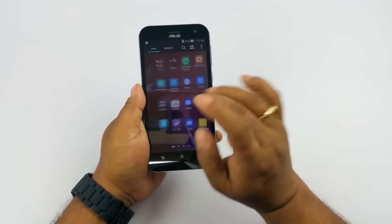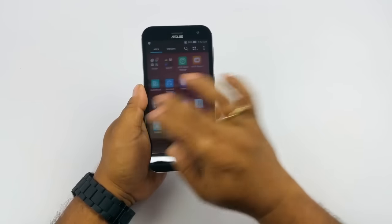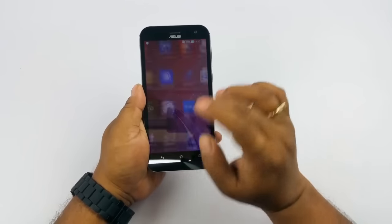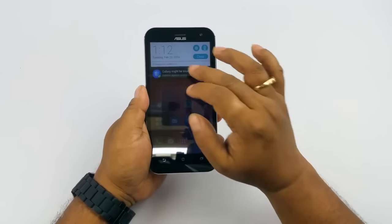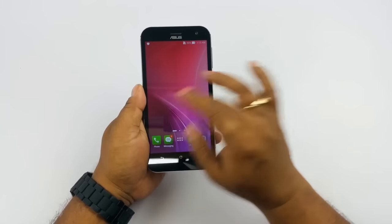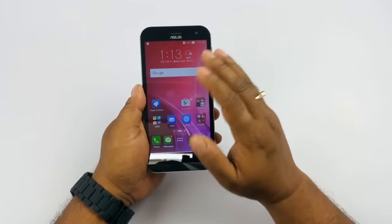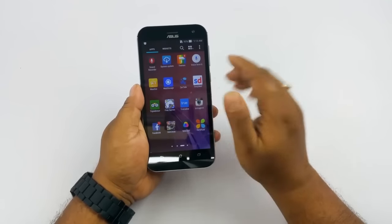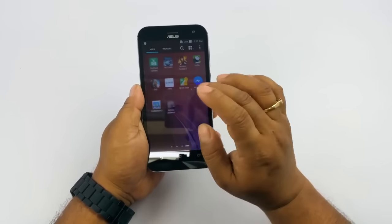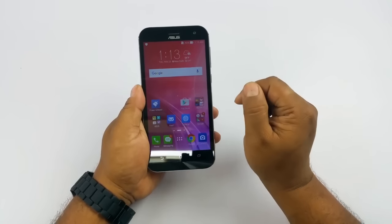The Zen UI is quite stable, smooth, and fluid. I like it on top of stock Android. It has a proper dedicated app drawer and a notification bar. I like the icons — even the keyboard that comes with it. They are big and very legible, easy to use even for older users. You have your typical Google Android apps, lots of third-party apps, and in-house apps as well. You can uninstall the third-party apps. Overall, a very smooth UI.